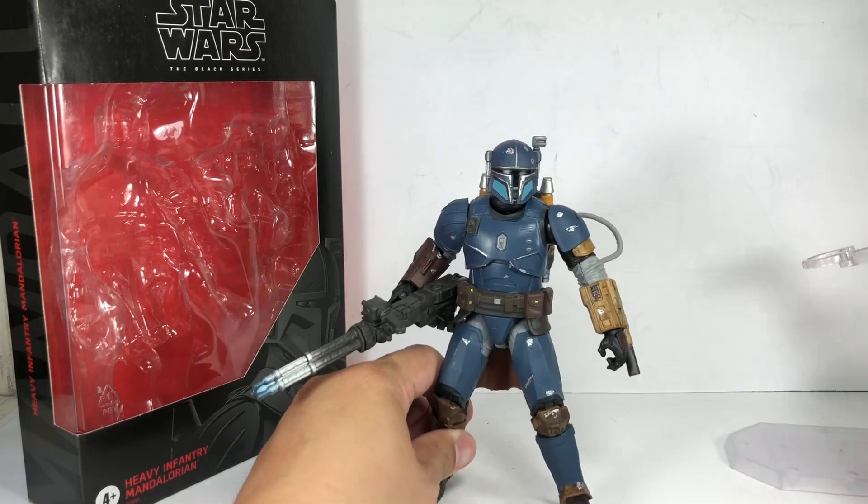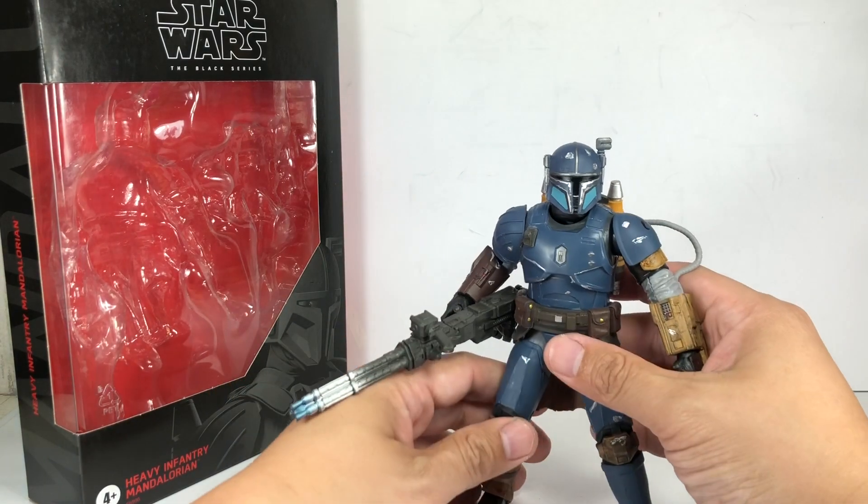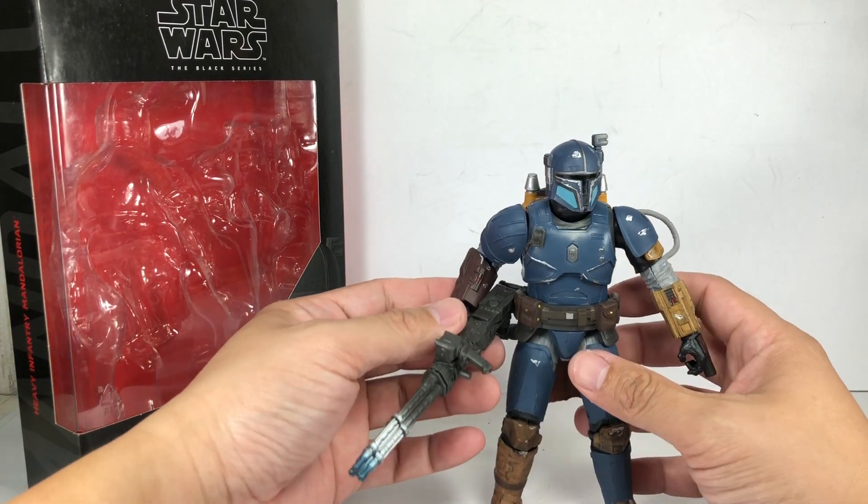Anyone still asking me where I got this? This is from Marvel Figures — Psylocke and Gambit by Kyodo, powered by Revoltek.